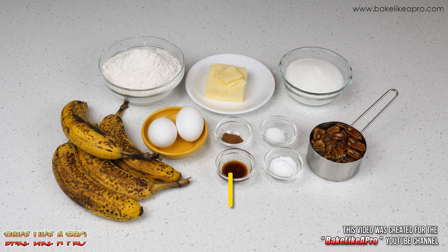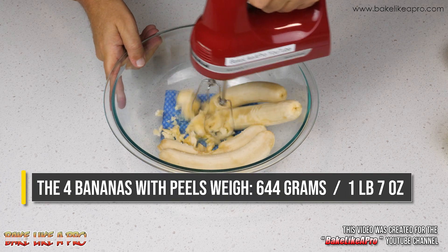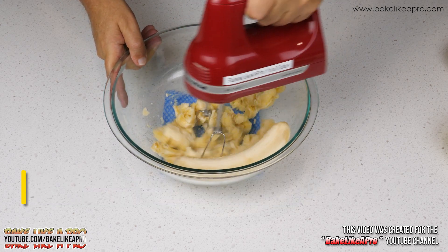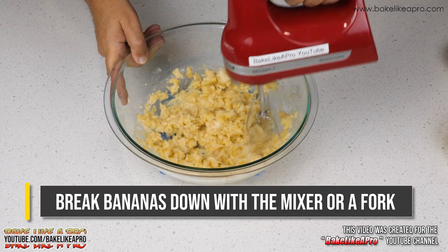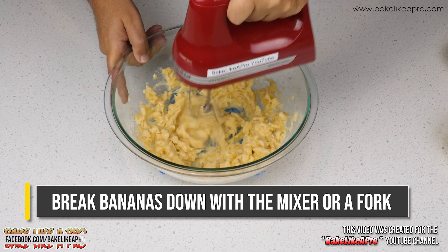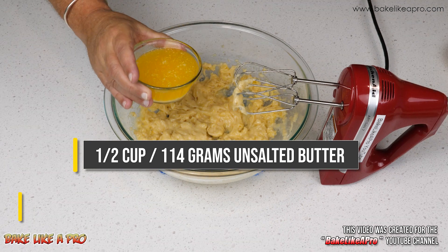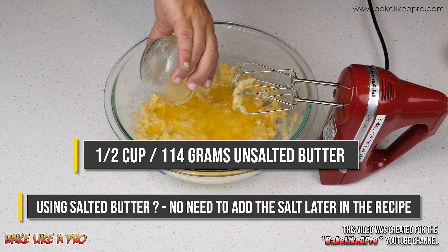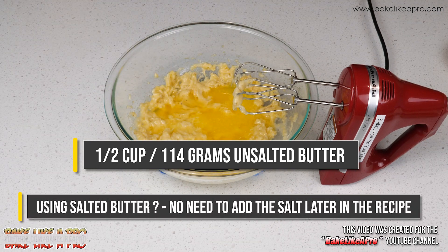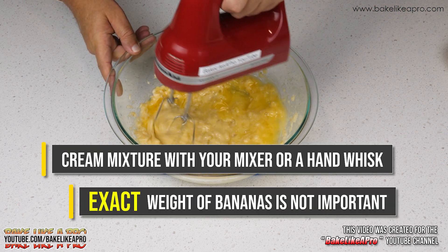So those are the ingredients, let's get started. For our first step we want to break down all of our ripe bananas. You can break these down with a mixer or use a fork — either way works equally as well. Then we'll add in our butter, which I have melted in the microwave, and using the mixer we want to start creaming our mixture.